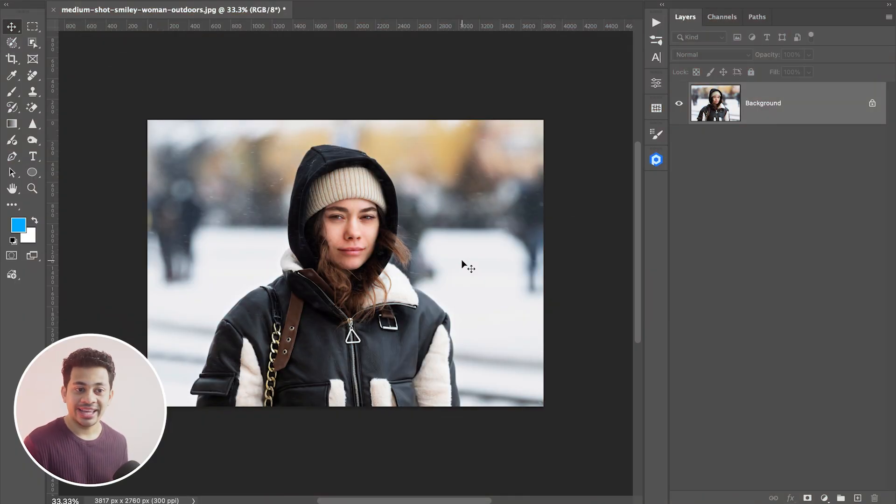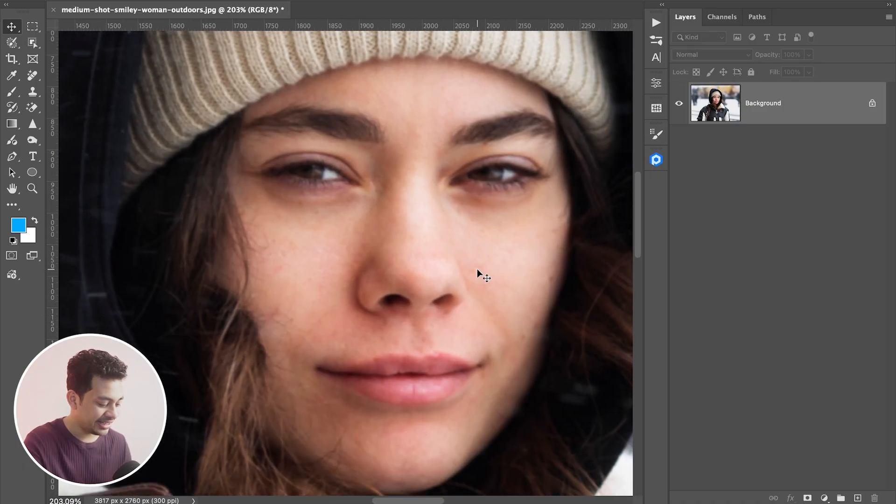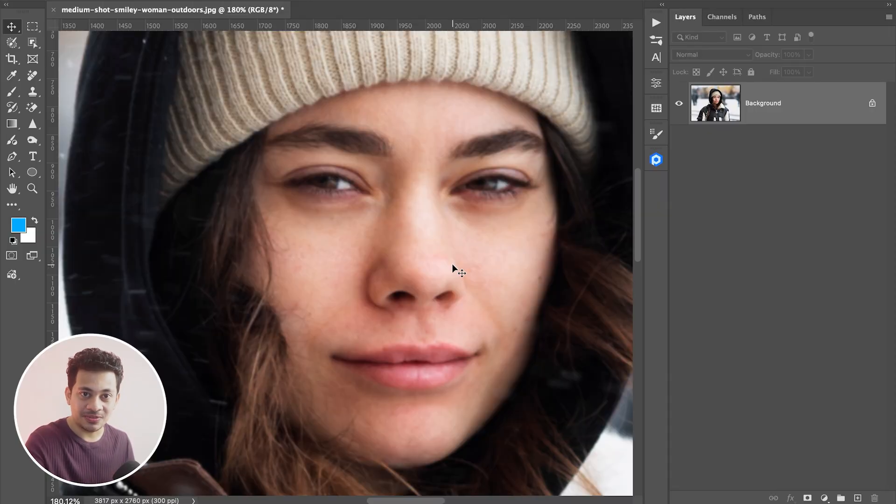Look at this photo. From far away it looks perfect, but the moment I zoom in you can see it's a little blurry, a little soft.